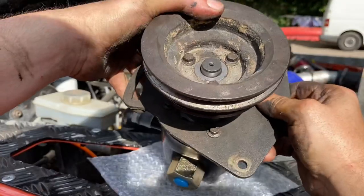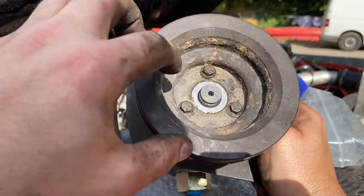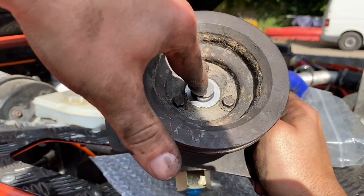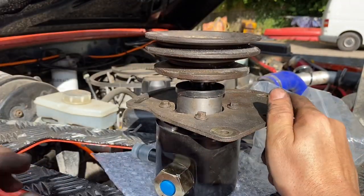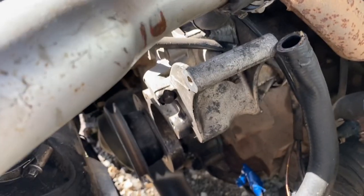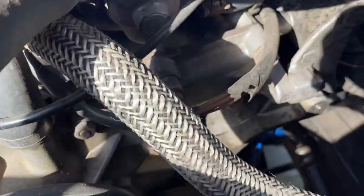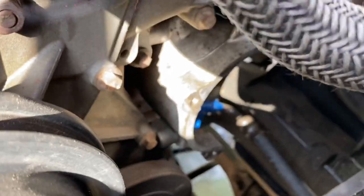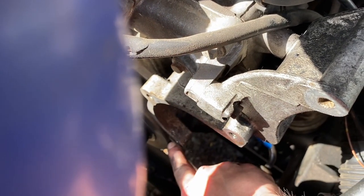To get the pulley off, unfortunately I couldn't video that because at the time I was planning on repairing it. To get it off you might need a bearing puller to put the centre pin on here and pull the outside off that shaft — mine came off quite easily. Your power steering pump goes low down here. There are three holes where the power steering pump mounts: this one here, this one here, and that one down there.